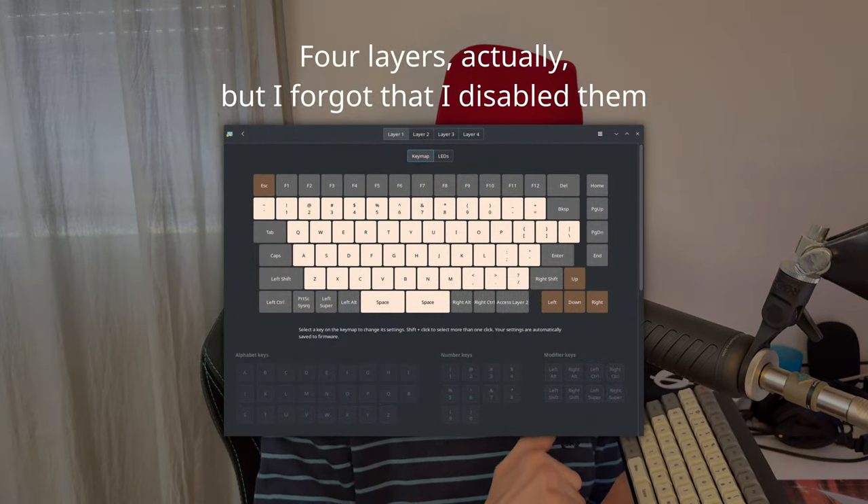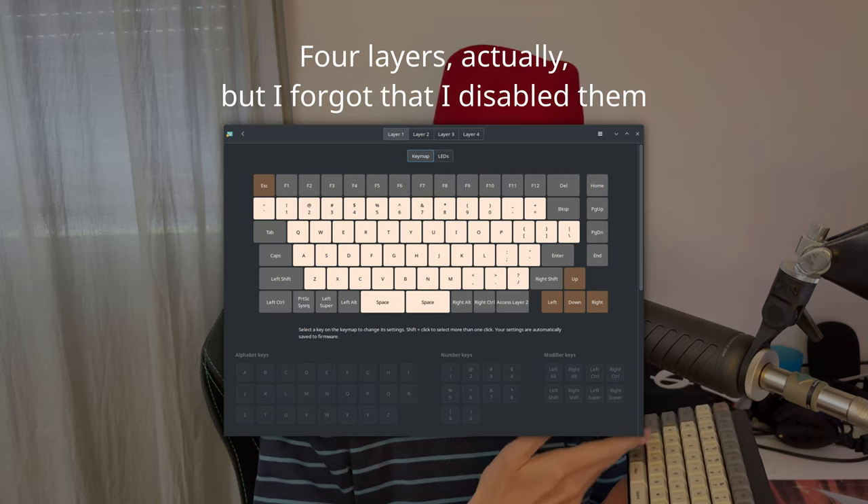You can download System76 software for any operating system to configure all these keys — you can remap any key to function as anything you want. There is a function button that shifts the layer; it has two layers so you can use the normal one and the alternate one. Whatever you program on this keyboard it will remember permanently, so you can unplug it and re-plug it into another computer and it will stay as you configured it.